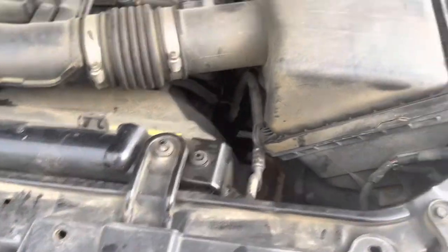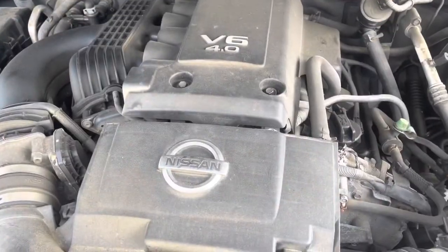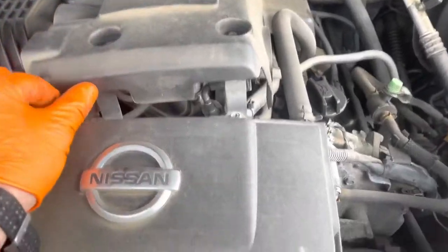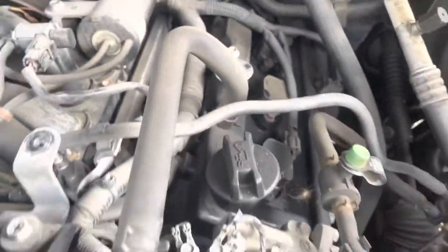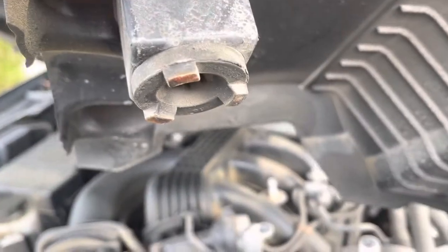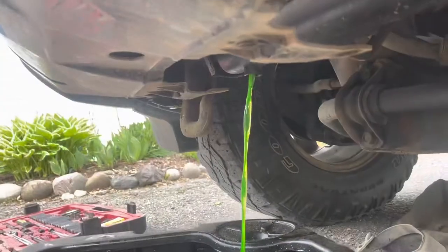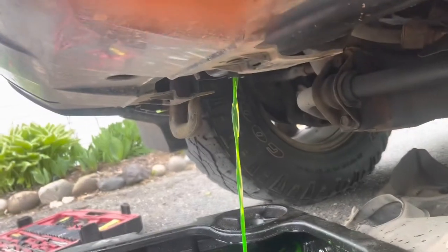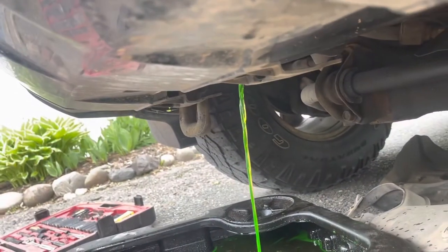I'm going to pop this out of here just because it's in the way. Nissan makes it super easy - you deal with these clips, release these, but you also have to move this to get at these two bolts right here. There are two little pop-style fittings - you just kind of pull nice and gentle. Most radiators have a drain plug right here, or you can pop the big hose. It will not drain unless you pop a cap somewhere else - top of the rad, expansion tank - because of how liquids work.